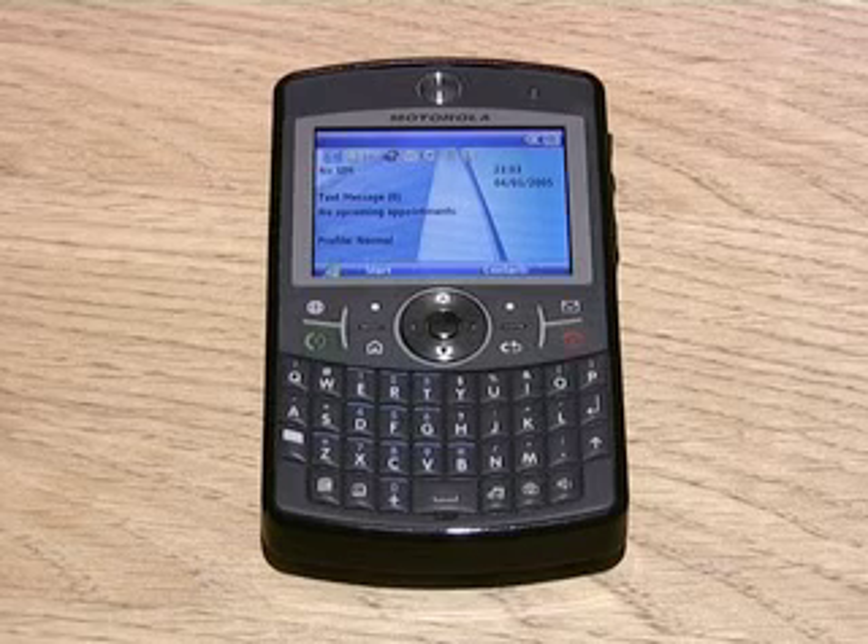To sum up, the Motorola Q9H is a well-featured Windows Mobile 6 device with a great finish to it. It's a bit wider than the Samsung i600, but that does improve the keyboard usability. It is now available from expansys.com.